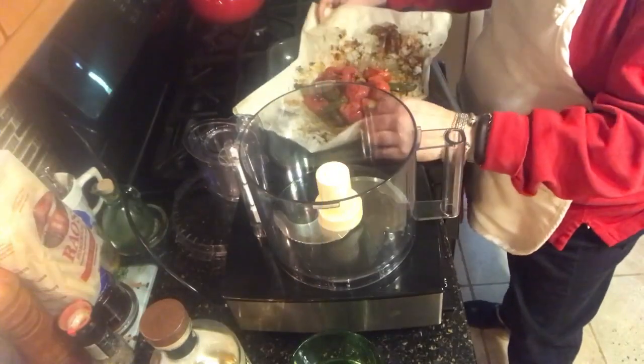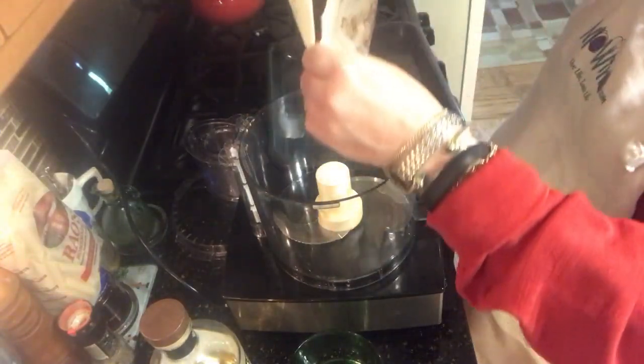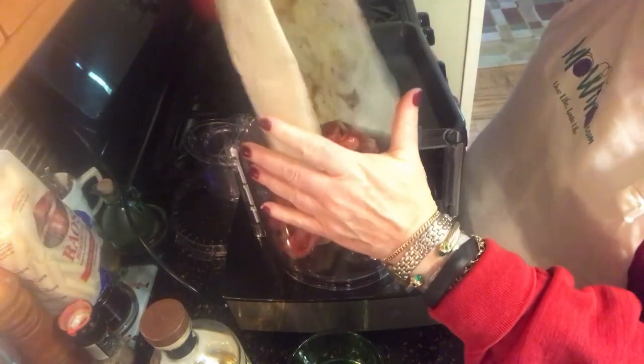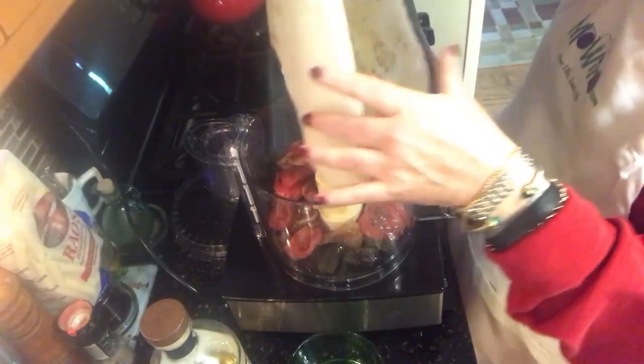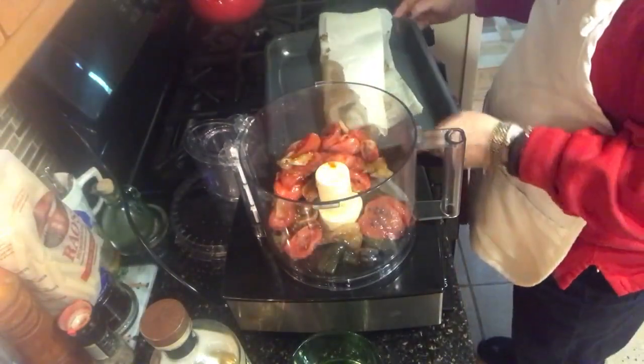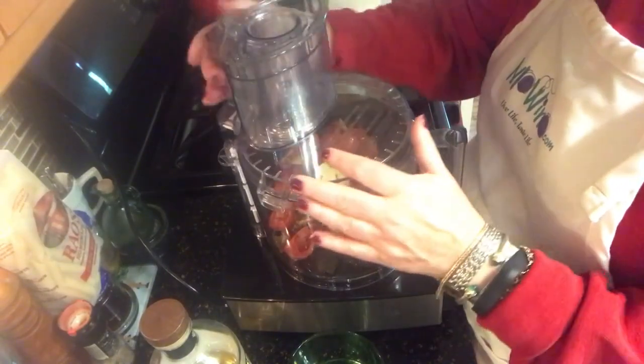We have beautifully roasted tomatoes, garlic, and jalapeño peppers. They roasted in an oven at 400 degrees for an hour, and now we are going to make our salsa.